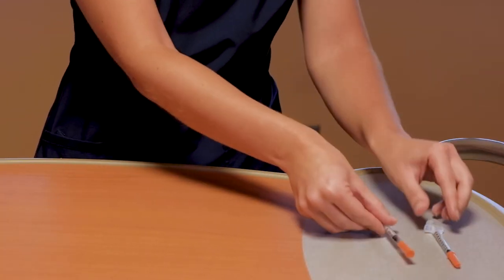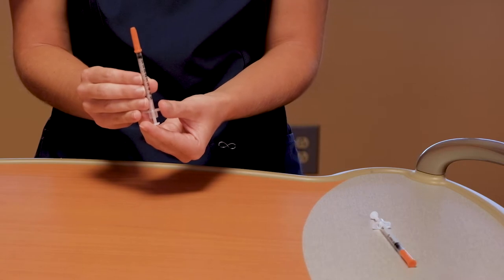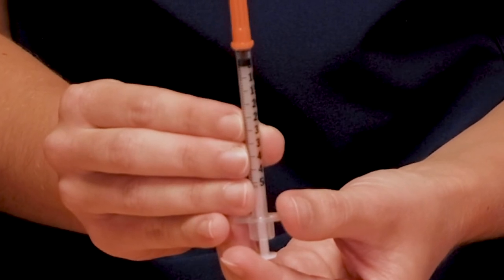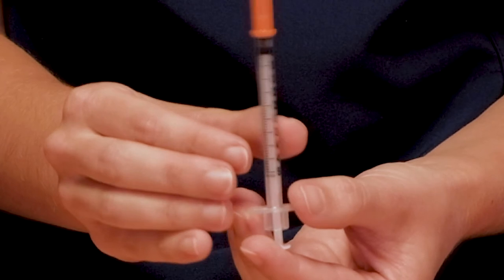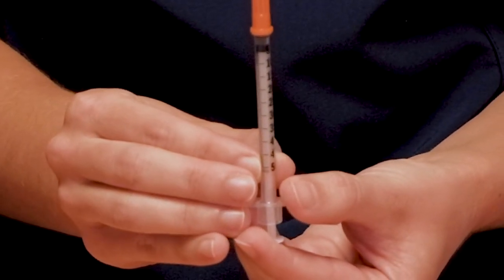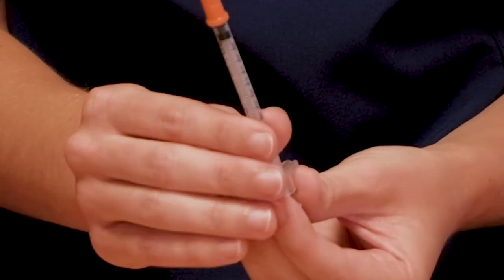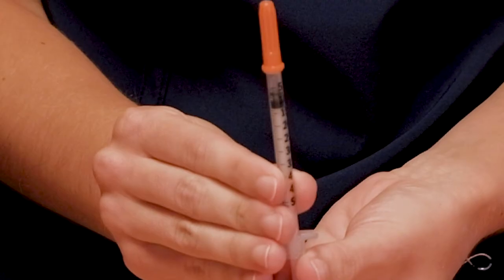Now I'm going to show you the half a milliliter, or the 0.5 syringe. These are common and may be used for your short-acting insulin. With the 0.5, this holds 50 units. Each long line is five units, and you can see on the side it goes 10, 15, 20, 25. Each short line is one unit of insulin. For instance, if you were going to give seven units of insulin, you will pull back above the five and go to the second line past number five.